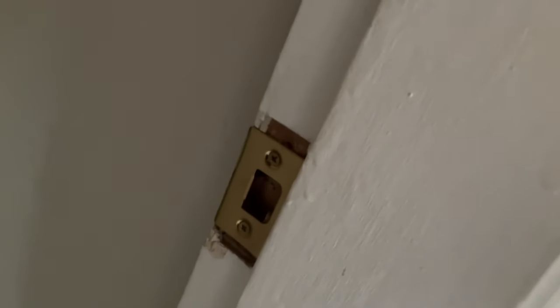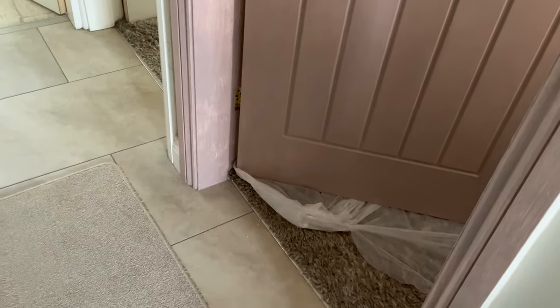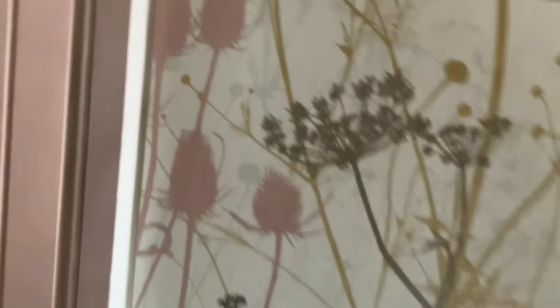First job: my builder or joiner left me some filler to fill in the gaps around the locks and hinges. I've been filling in around the hinges and it's not perfect but I don't think I've done too bad a job. Then I've obviously got to do the other doors.